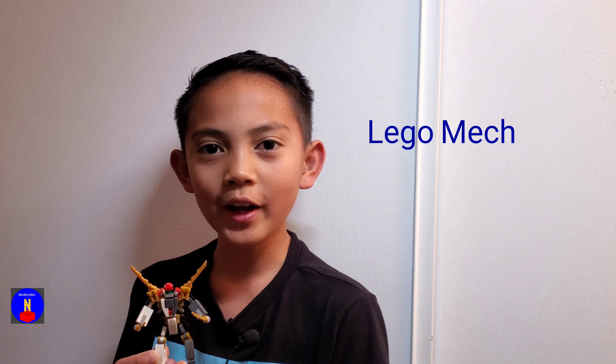Hey guys, welcome back to another video. I'm Brickmaster Nate, and today I'm going to show you one of my own creations, my Lego Mech Twin Blade.